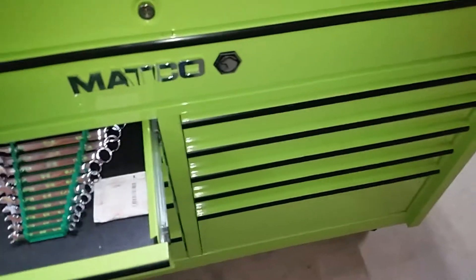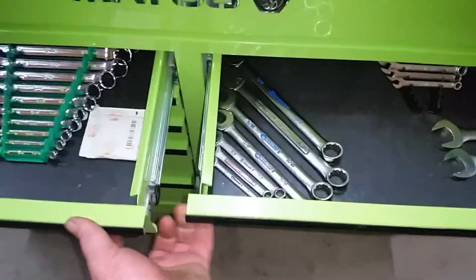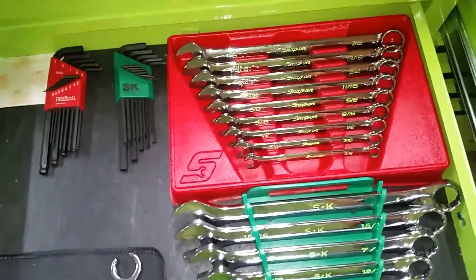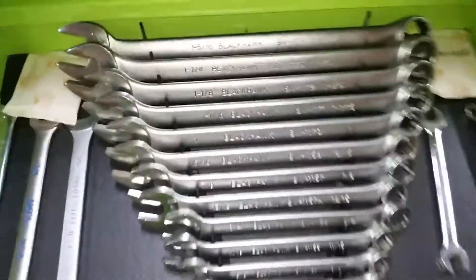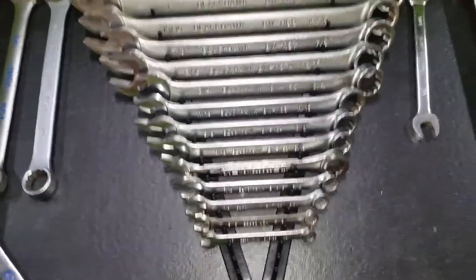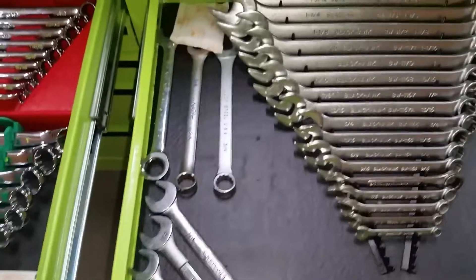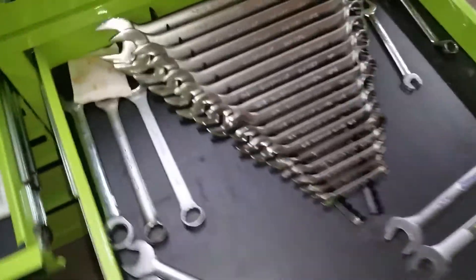Since I don't have a wide drawer like this, I ended up putting my wrenches in two drawers. As you can see, it's a mixture — you see Snap-on, SK, Blackhawk. Some are missing. I filled in with some Cobalts and odds and ends. I just don't really have the heart to throw away a tool.